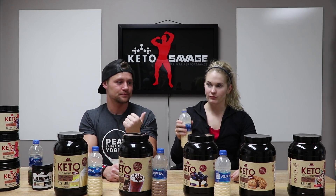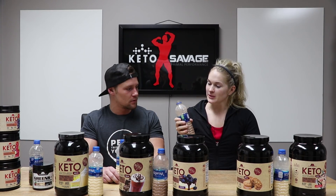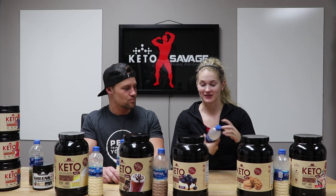The peanut butter cookie would probably be good in a pancake too — like a subtle flavor. Now this is the one I'm most excited to try: peppermint bark. I love peppermint bark. I wish I had this during Christmas time because you could make a hot chocolate out of it. It definitely tastes seasonal. I like that one — but I still think blueberry cheesecake is my favorite.